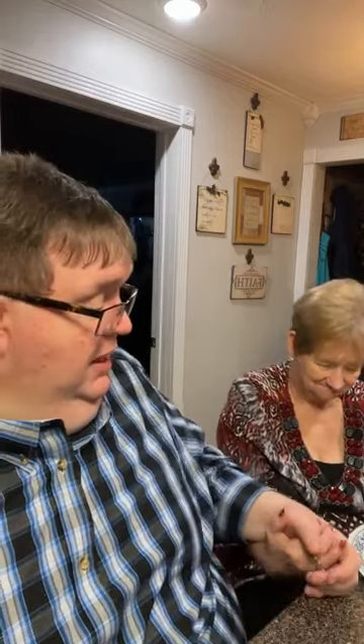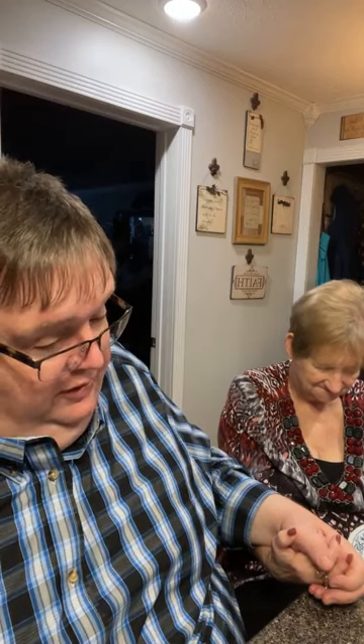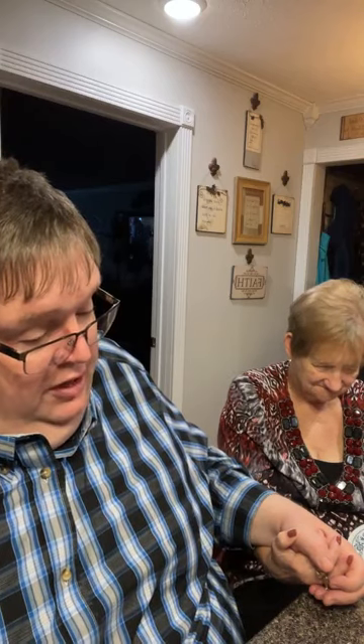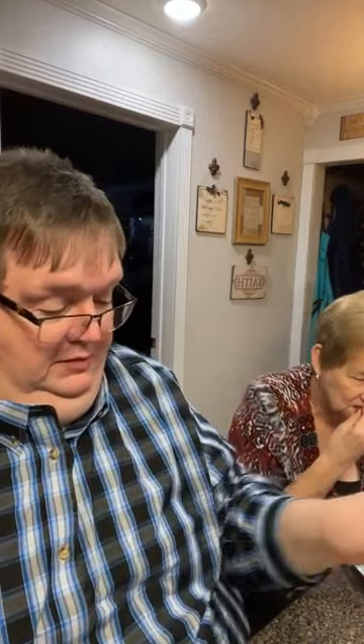Let's pray, Mama. Dear Heavenly Father, we thank you for this meal. We thank you for the nourishment of our body, dear Lord. We just pray that you'll be with us throughout the coming days, weeks, months, and year, dear Lord, and pray that you'll be with each and every person that's turned in a prayer request. Bless them according to your will and your glory and your name. We pray. Amen. All right, Mama. This semi-homemade — I've got to have ketchup on some of this stuff.